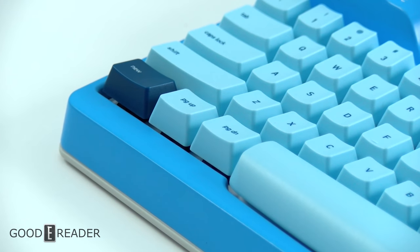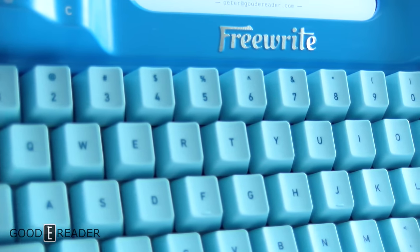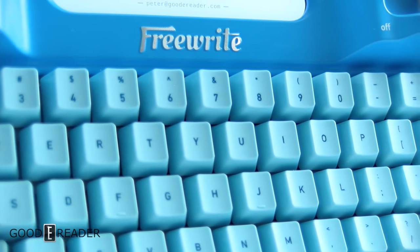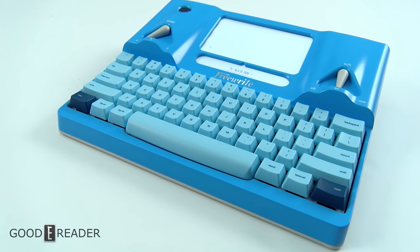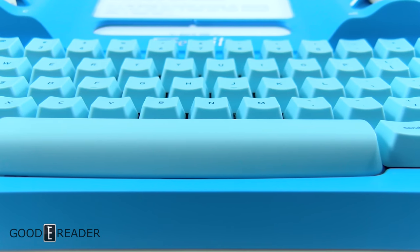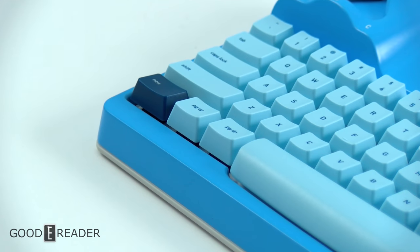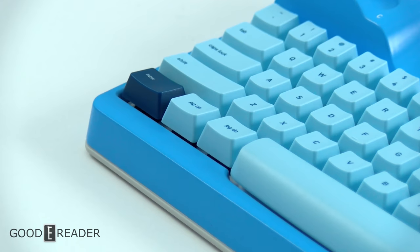It doesn't have a UI, a touchscreen, cursor navigation, or a menu system — it's very bare bones, but that's the point. You can even turn off the Wi-Fi and use it completely localized, connecting via USB cable if you want. Highly recommended — the Freewrite. If you have any questions, comments, or concerns, or if we missed anything, let us know. But for now, this has been a review of the Freewrite — everyone have a great day.